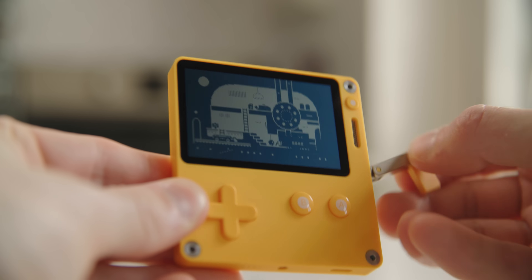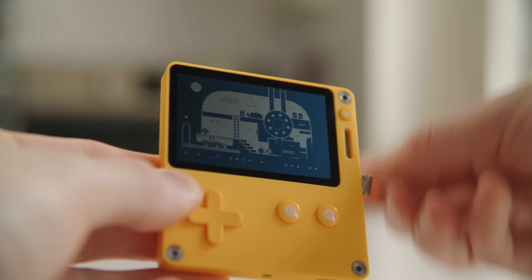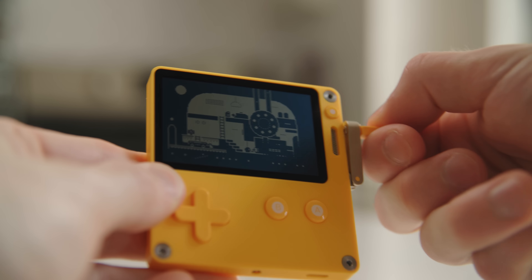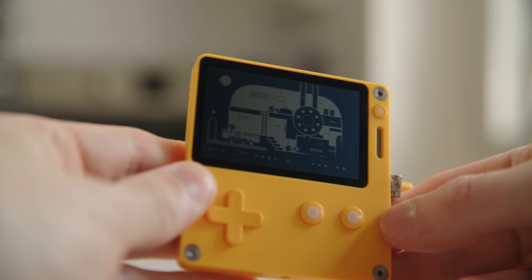And you know what? That game didn't even use the crank once. There's even a part in the game where you have to crank a crank — I pulled out the crank in anticipation, and the game doesn't even let you use it. The one opportunity to use the crank, and I didn't have to use it? Cool.